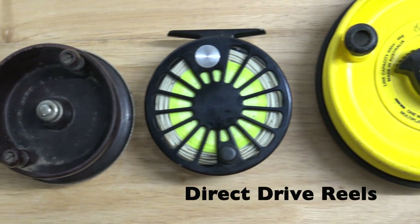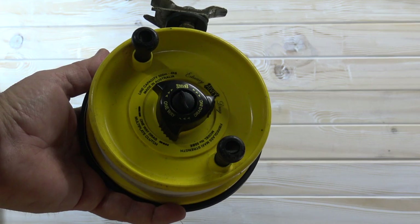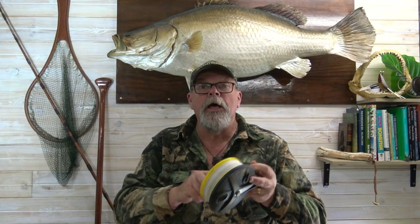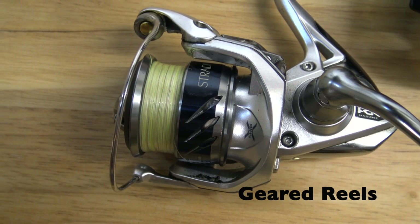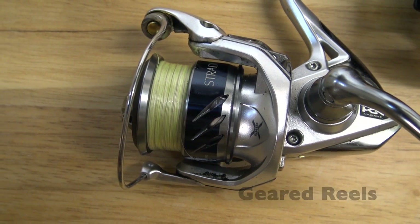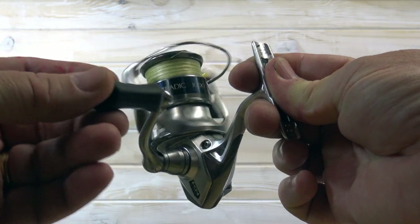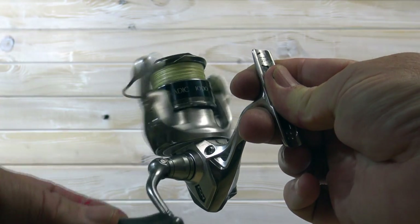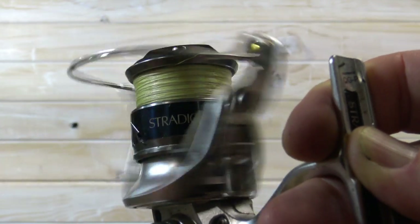Direct drive reels without gears — such as most center pins, side casts and fly reels — have an effective gear ratio of one to one. In other words, each full rotation of the handle results in one rotation of the spool. By contrast, in all geared reels — thread lines or spinning reels, overheads, bait casters and the like — one complete turn of the handle results in more than one turn of the spool, or in the case of spinning and closed face reels, the mechanism that recovers line and wraps it around the spool.